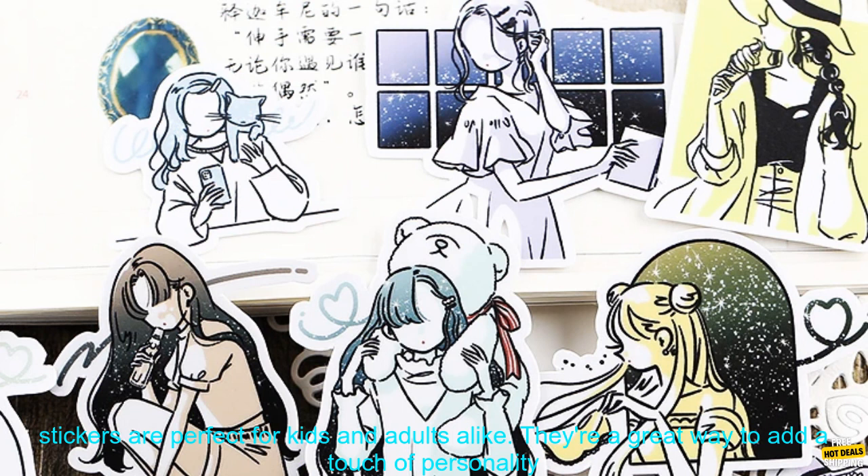They're a great way to add a touch of personality to your stationery, and they're also a fun way to express yourself. Here are some of the benefits: they're waterproof, so you can use them on both wet and dry surfaces; they're easy to apply and remove; they come in a variety of cute designs; and they're perfect for kids and adults alike.